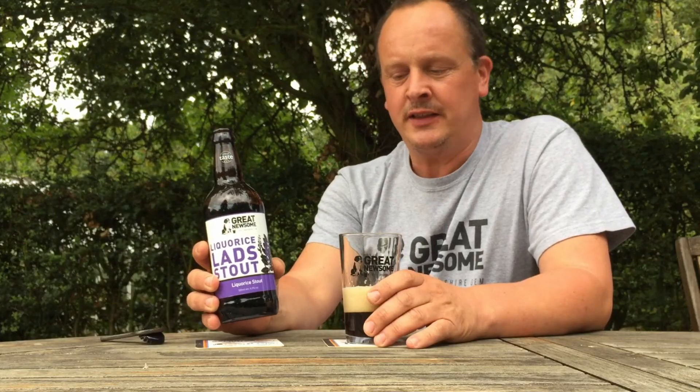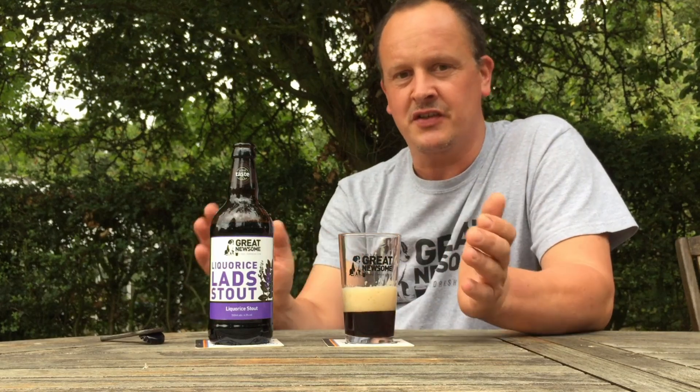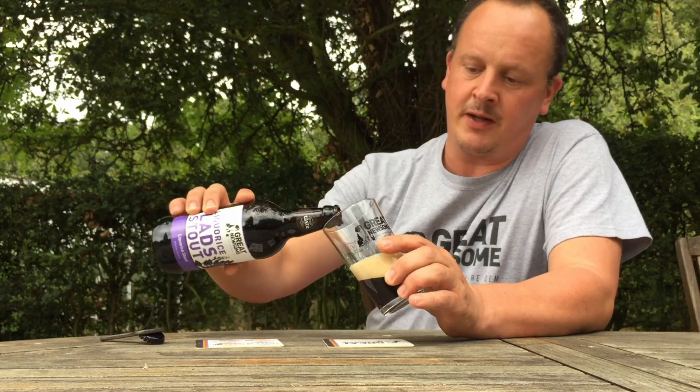How do we get licorice in it? It's no great secret really — we brew the regular stout and then we infuse liquorice root into it. We use the real root, chipped up and put in it.